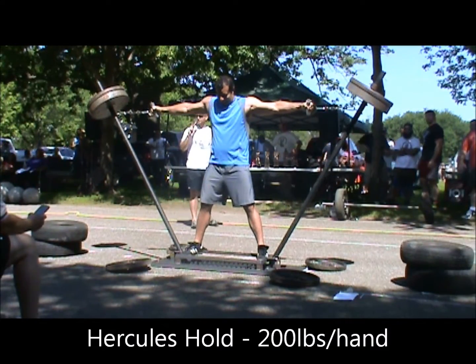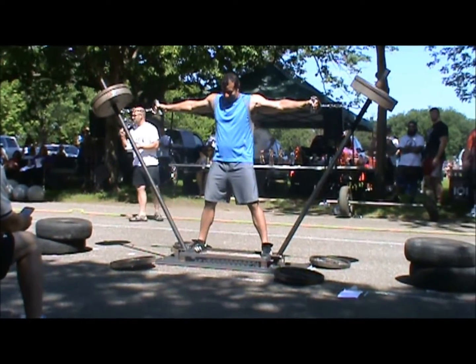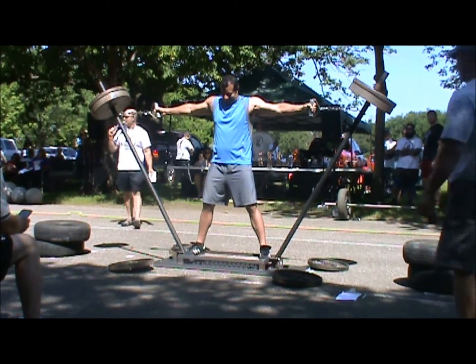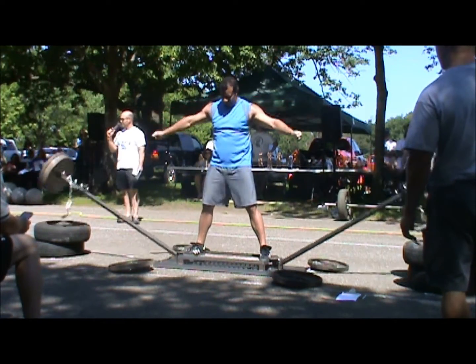There we go, nice little John, there we go, nice job, that's how it's done. Tracy getting set over here. What we're attempting to do is get these chains tight so they can be rigid when we let go and equal on both sides.